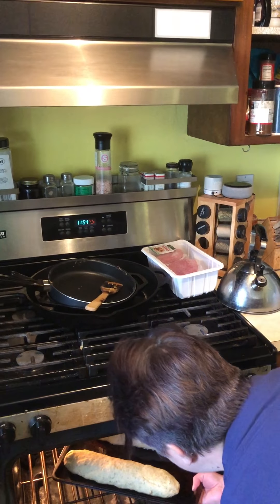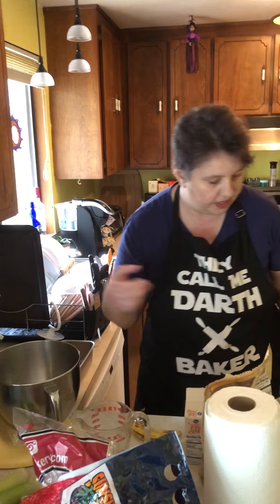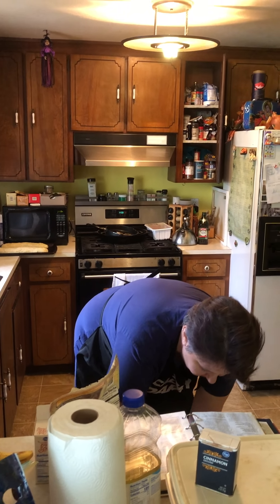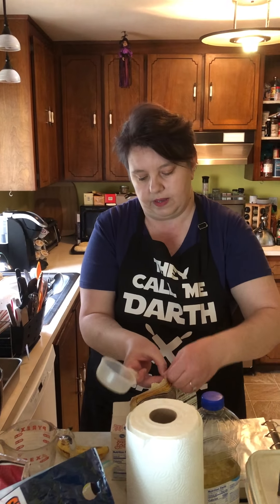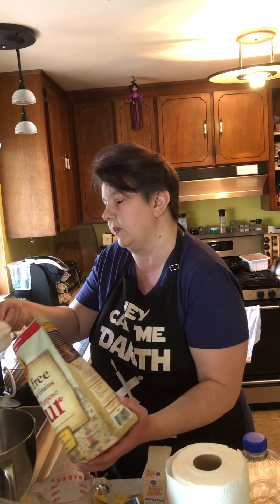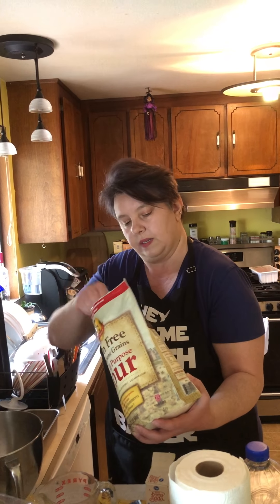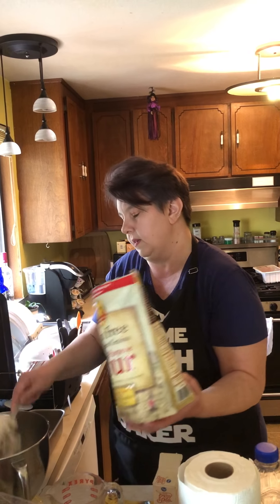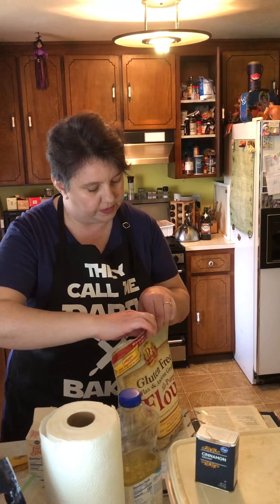We're going to need one and a half cups of all-purpose flour, and for myself and my gluten-free friends we are going to use this gluten-free all-purpose flour. It can be used in very similar ways to regular flour. I'm going to get a cup and a half — this is a half cup so I'm going to need three of these. Like I said, I'm making this so I can eat it, so it's gluten-free, but you can use regular flour. It is the same one and a half cups.